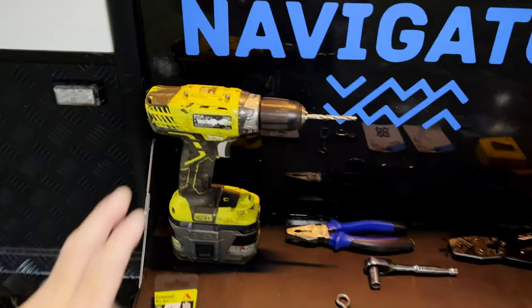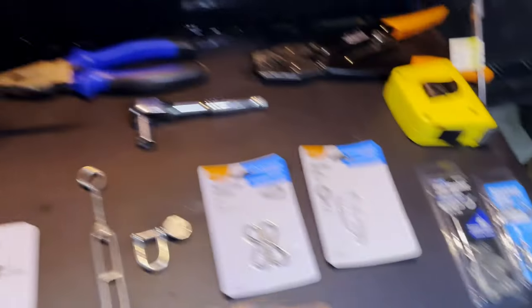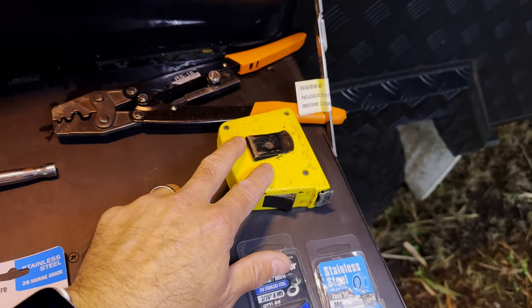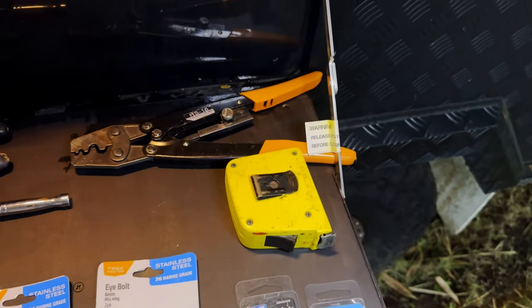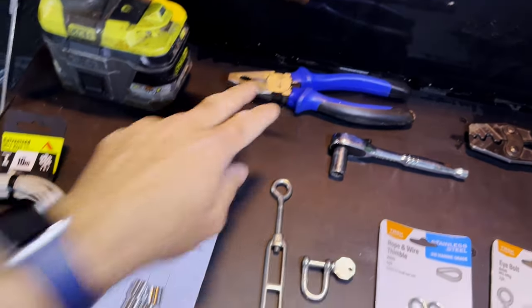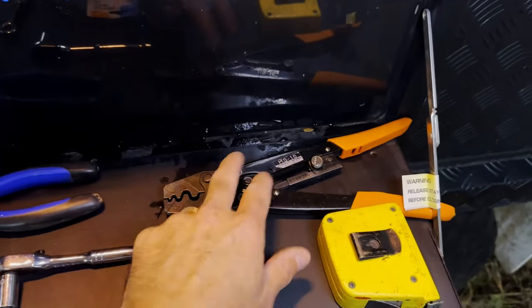As for tools, you'll just need a drill and a 6mm drill bit, a ratchet and a 10mm socket for the lock nut, and a measuring tape so that you can measure each side evenly. You'll also need a pair of pliers to crimp the swages, unless you've got a crimper — if you've got muscles the pliers work great, but I'm probably going to use the crimper.